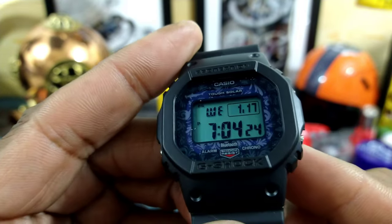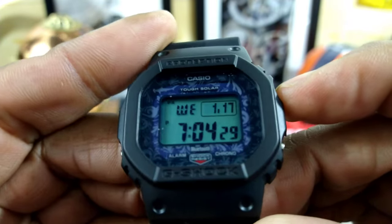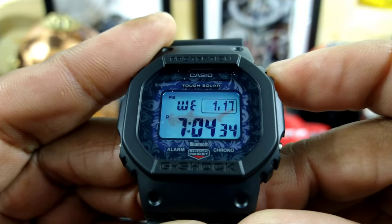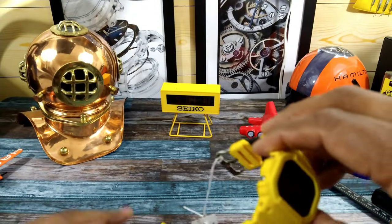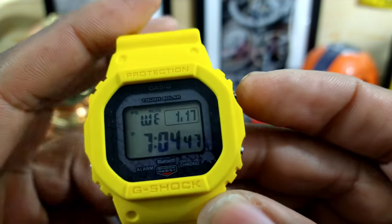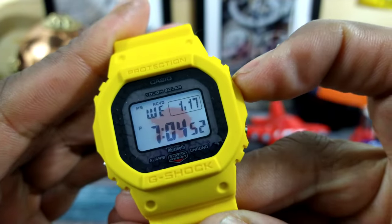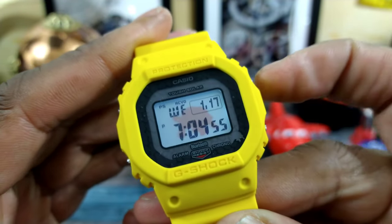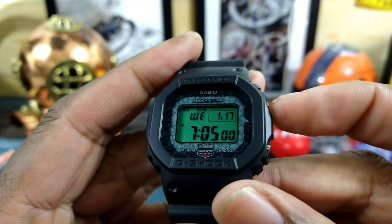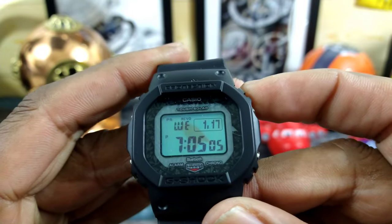They each include special backlighting. The hammerhead shark one will have a hammerhead shark in the background — you see that? The turtle, the yellow one, which I suspect is going to be very popular because it is the Galapagos turtle, has the turtle right here in the corner and in the background. And then the finch, which is my favorite because I like the darker screen, has a finch in the background.